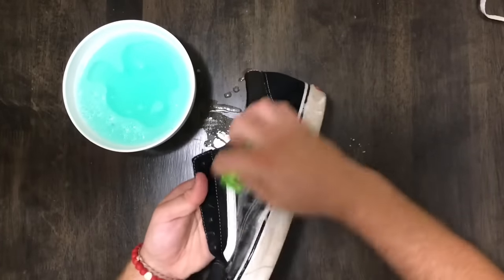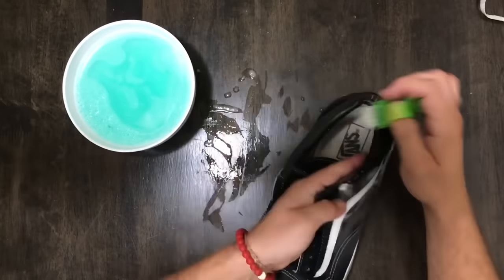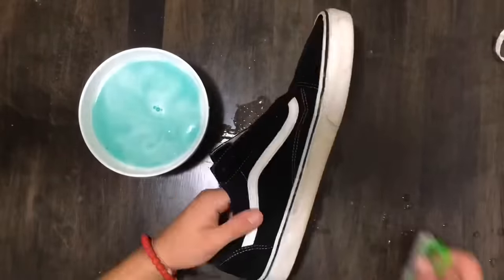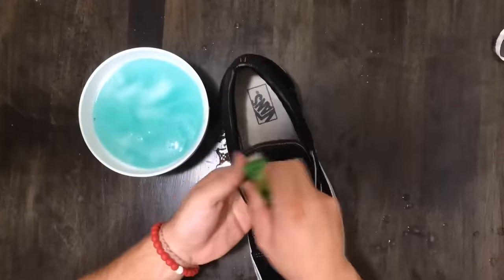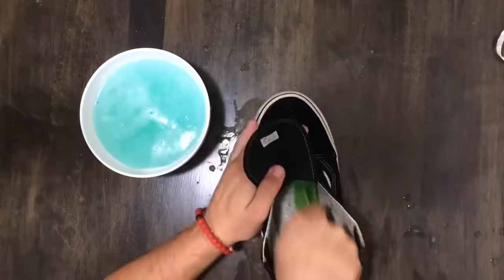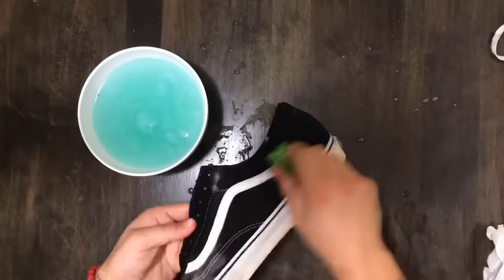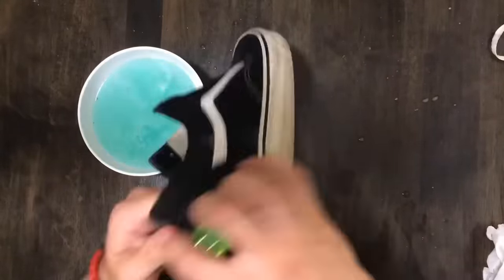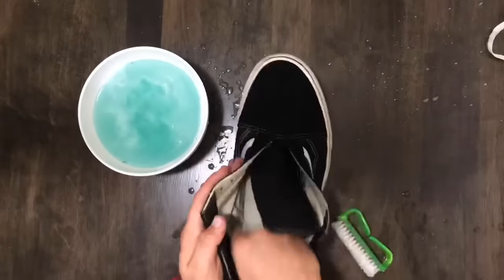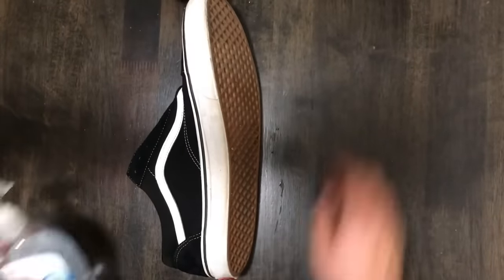It's really important to scrub the shoe until it bubbles up, because it helps remove the dirt. Next, I move on to the mid-soles.